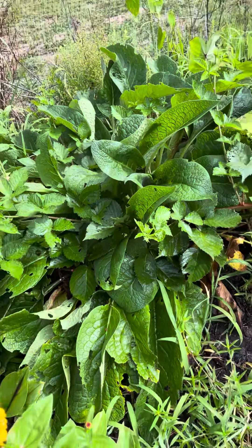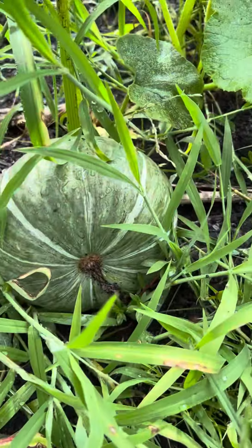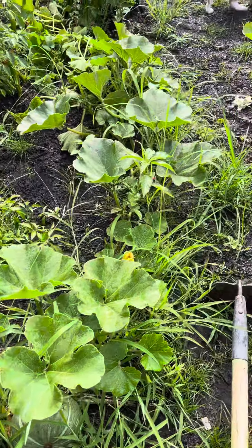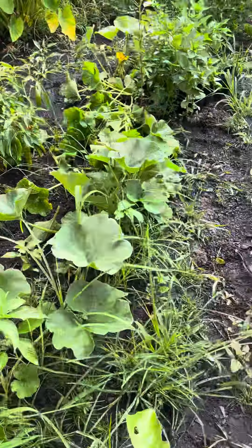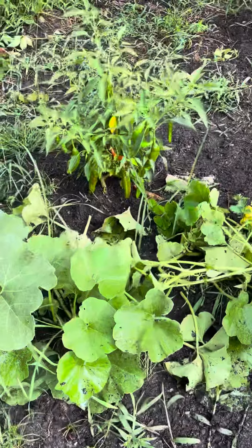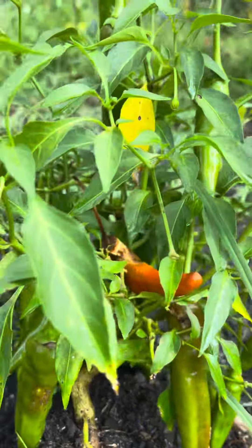This one is only one vine and it produces a lot of squash. So grateful, so grateful for this blessing. Look at that — loaded!